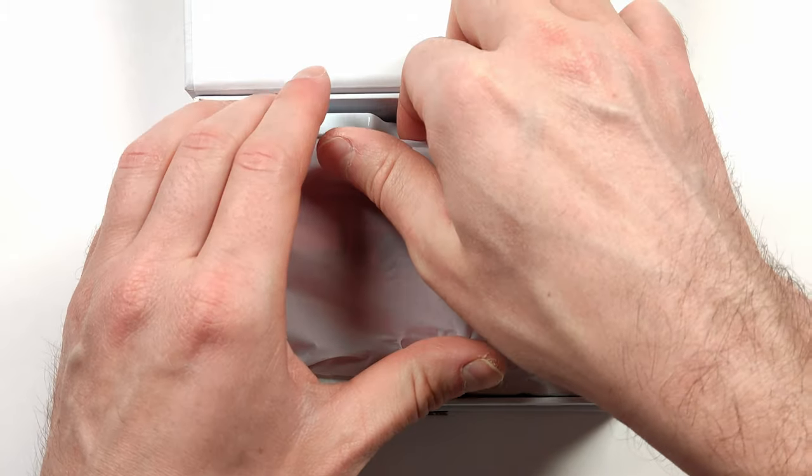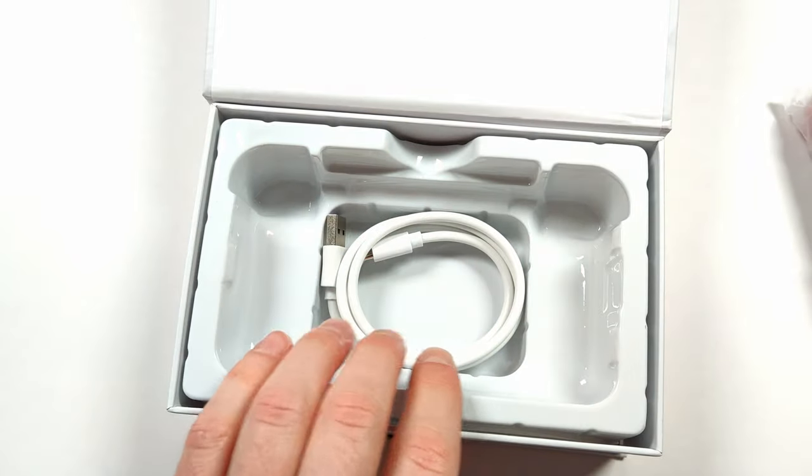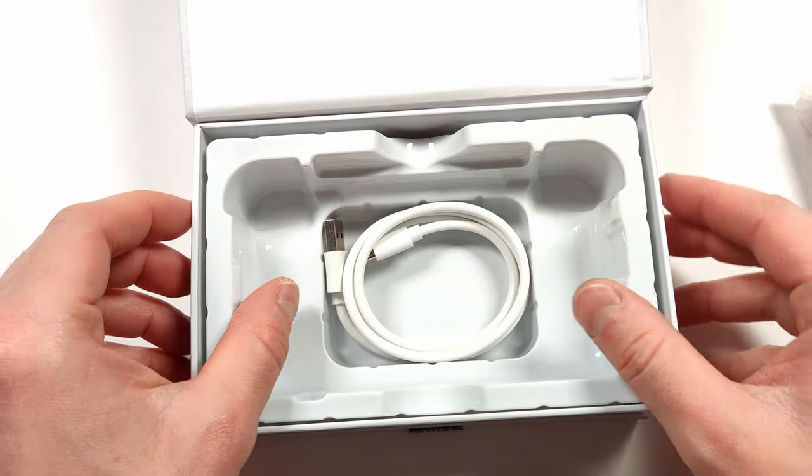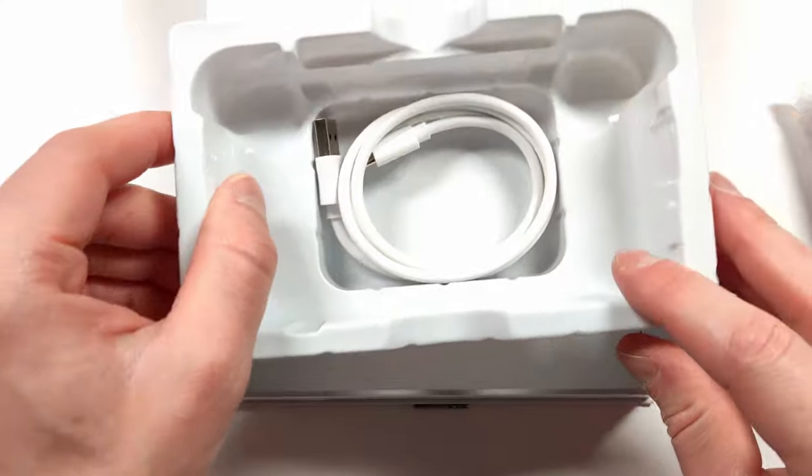The Flip comes in the standard Retroid box, so let's pop it out and take a closer look at the handheld. In the box we obviously have the console and a Type-C USB cable. Underneath the packaging we don't have anything else in the box. The console has definitely been packaged well.